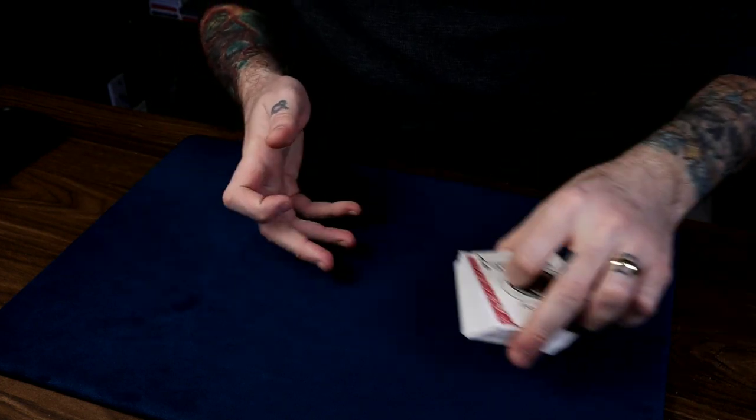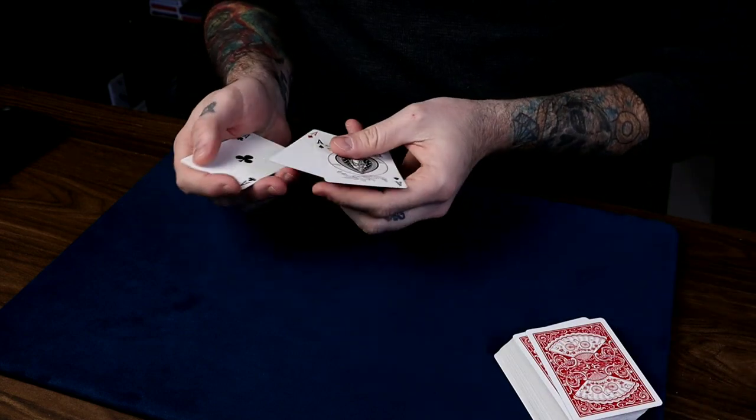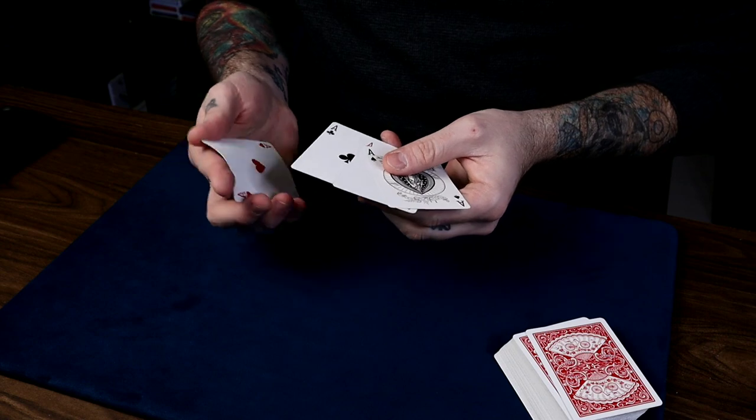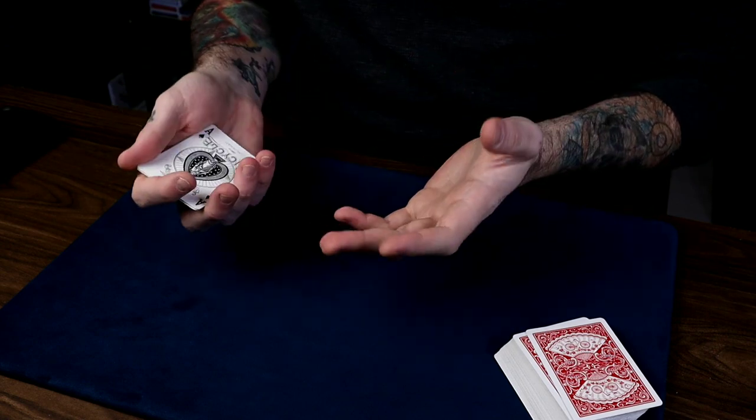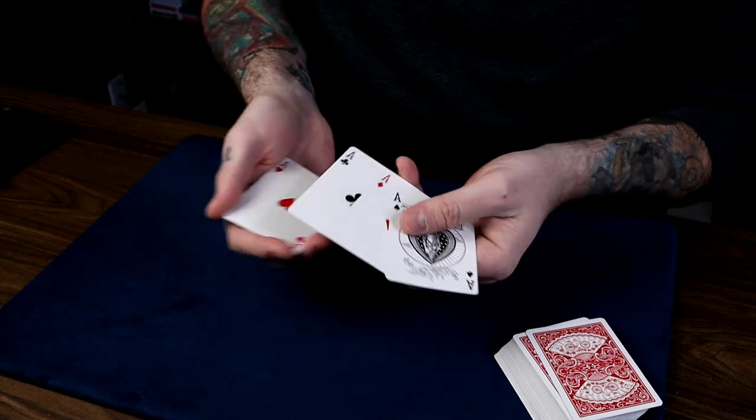Once you've done that, set the deck down. Now if you want to, you can just briefly show that these all are face up by holding the last two cards as one, just like that. But that's not necessary — sometimes it can be over-proving. They've just seen four face-up Aces; you don't have to show them again.